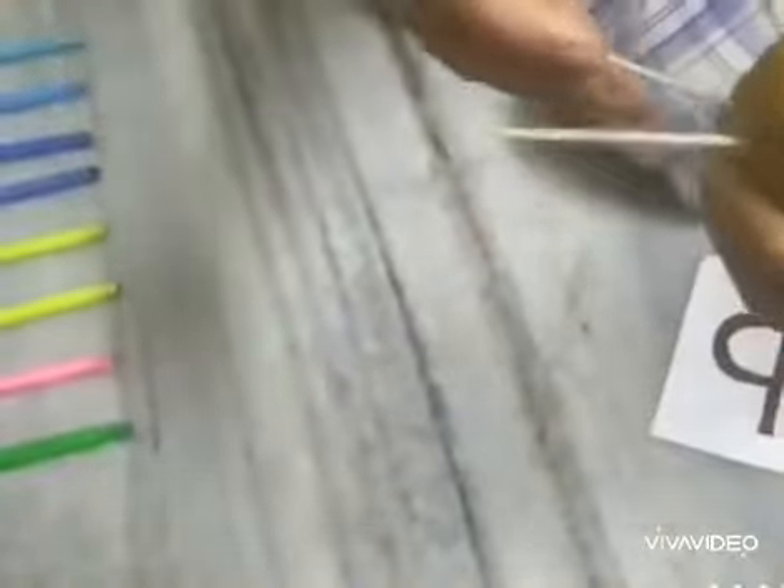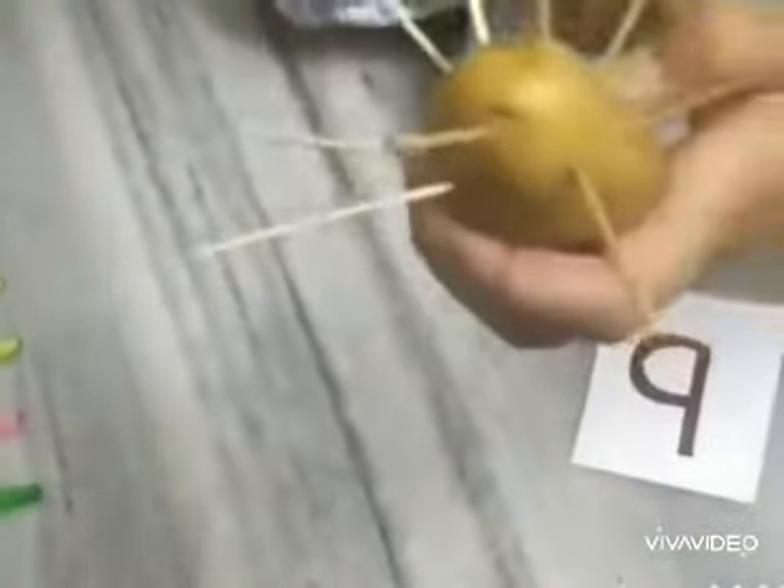What I have got? I have got a potato. So let's put 9 toothpicks in it. 1, 2, 3, 4, 5, 6, 7, 8 and 9. How many toothpicks are these? These are 9 toothpicks.